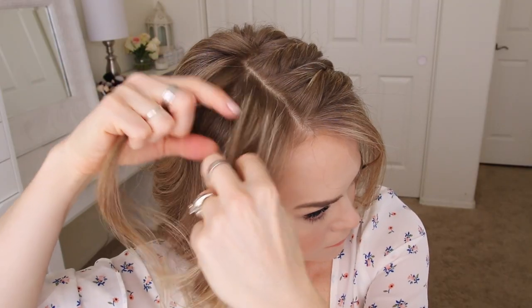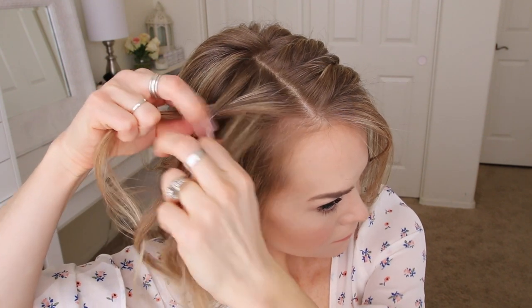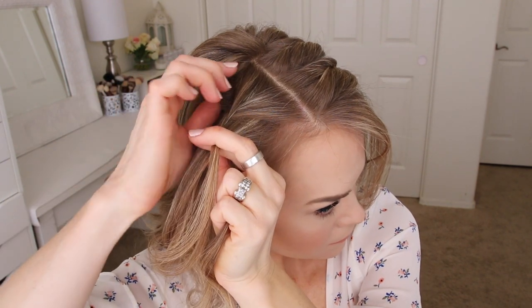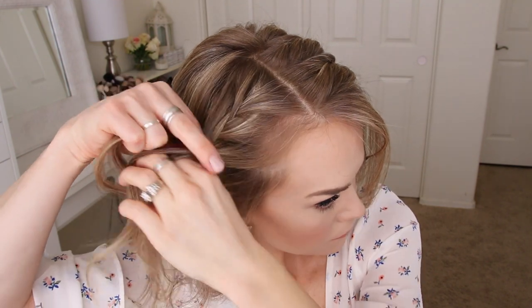Moving to the right side of my head, I'm going to create a second fringe braid, crossing the side strands over the middle strand, while bringing new sections into the braid and working my way down until the braid reaches about an inch above my right ear. Then I'm just going to braid the rest of the section and slide a bobby pin over the bottom.